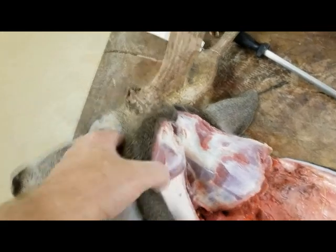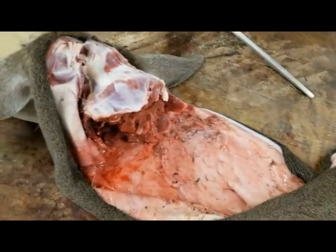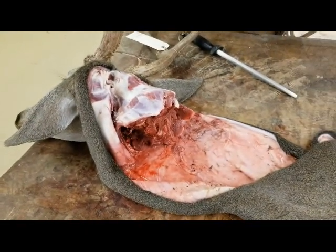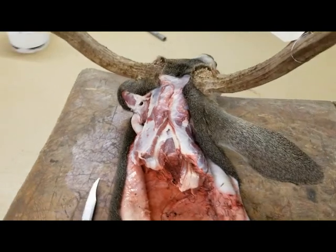We're gonna cape this skin off of this head, and then at that time we could roll the skin up and we can put it into a freezer or into an ice chest, and that's going to be perfectly fine when it comes to crossing the different borders.